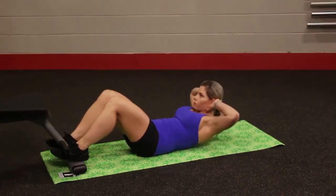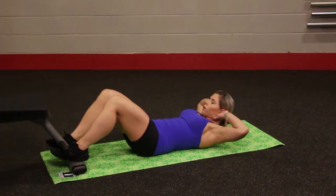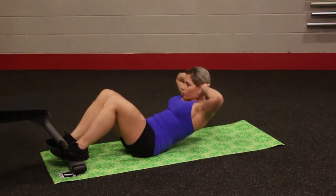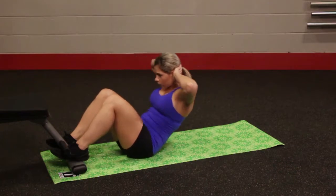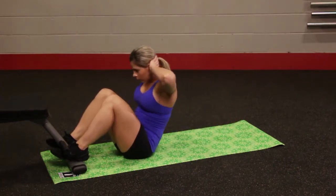Fold your arms across your chest or hold your hands behind your ears. Do not lock your hands together behind your head. Use your abs to lift your head and upper torso while keeping your lower back against the floor. Pause with your shoulder blades a few inches off the floor, then slowly return to the starting position using a controlled movement.